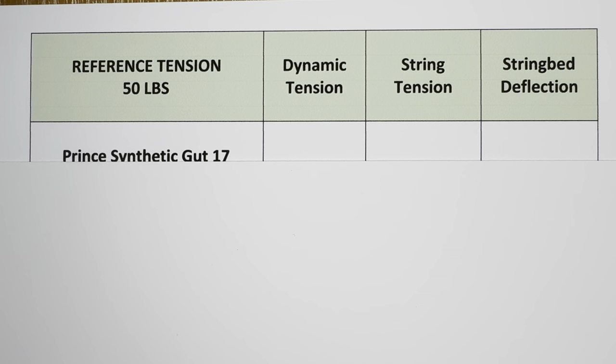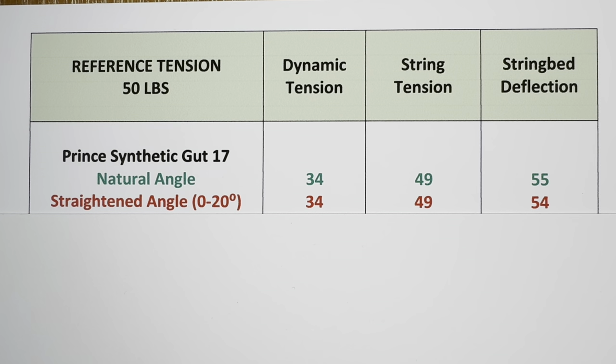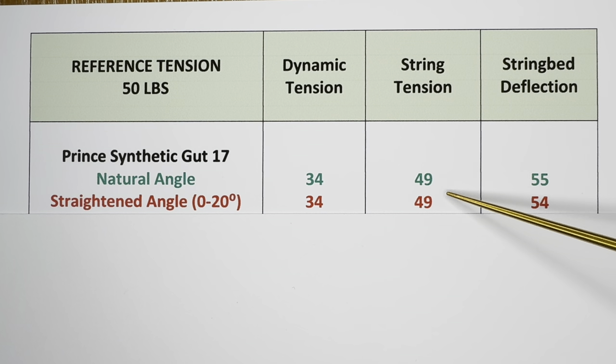I strung two rackets — one with nylon strings, specifically Prince Synthetic Gut. I strung the racket first with the natural angle, which is how you would normally string a racket: the string comes out of the grommet and whatever angle it came out at, it goes straight into the tension head and is pulled. I have the three readings here — dynamic tension, string tension, and string bed deflection. For the second stringing I cut off the strings to make sure I was using the same exact racket. With the straightened angle, the measurements I was taking ranged from 0 to 20 degrees. Looking at the readings, the dynamic tension matched up, the string tension matched up, and the string bed deflection was one unit lower.